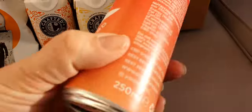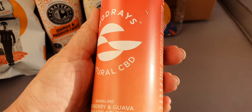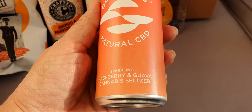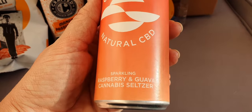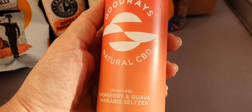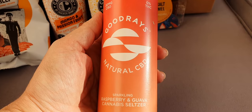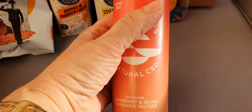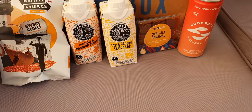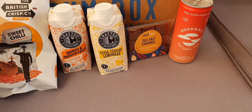Then we have another little can — Good Rays Natural CBD strawberry and guava cannabis seltzer. I'm not into that, but it might taste all right. I think it's weird, really weird. I don't kind of get it, you know.